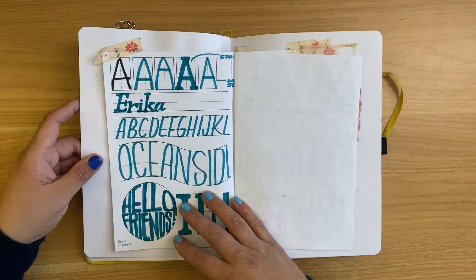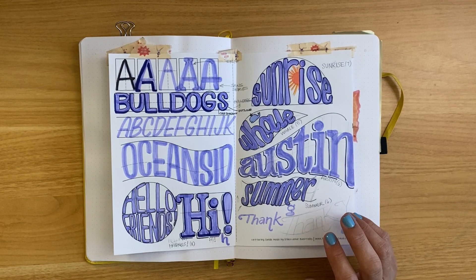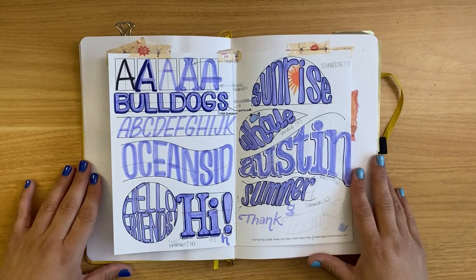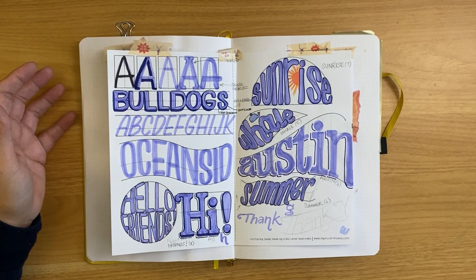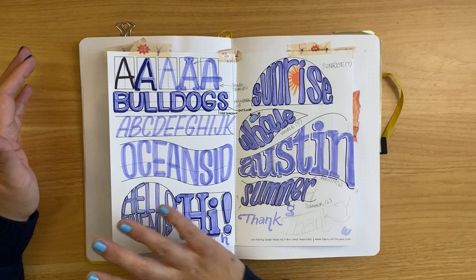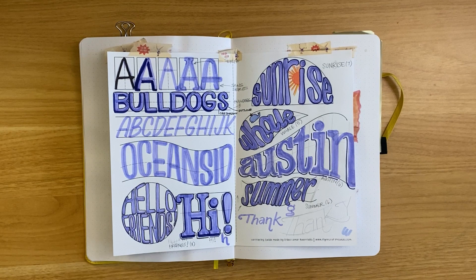I'm working on a commission right now, so I just have a little sketch in there. I want to mention that it took me a really long time to recognize and allow myself to do anything I wanted in my sketchbook. I know that sounds silly, but I always felt like sketchbooks were this beautiful, pristine place. But now I realize I should be able to do whatever I want in here — it's my sketchbook. So you're going to see that I use my sketchbook for everything.